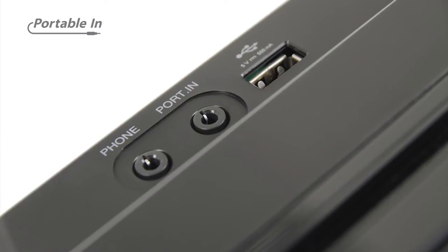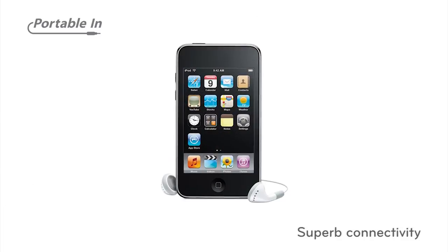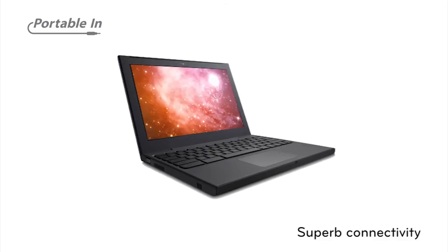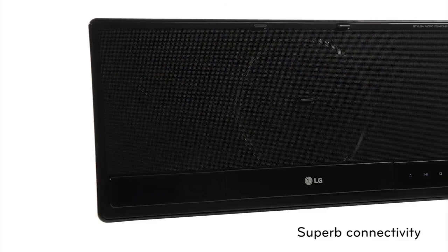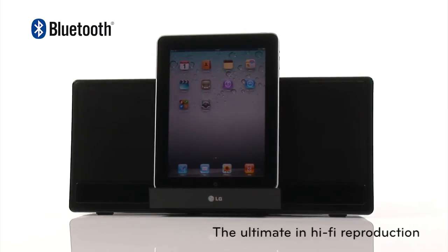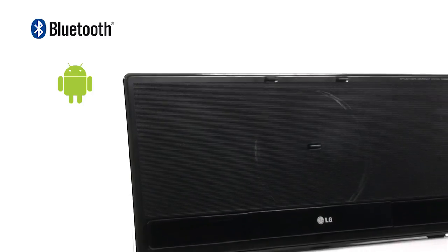Portable-in connectivity allows you to enjoy music and other digital content directly from portable devices such as MP3 players, laptops and personal multimedia players through LG's audio systems. Bluetooth compatible wireless music streaming, Android smartphone music playback and charging through USB.